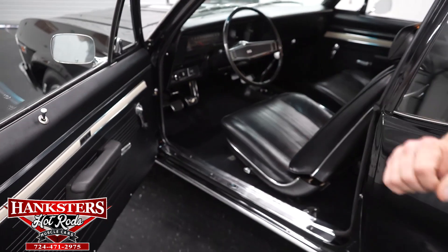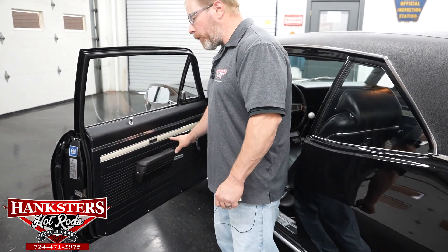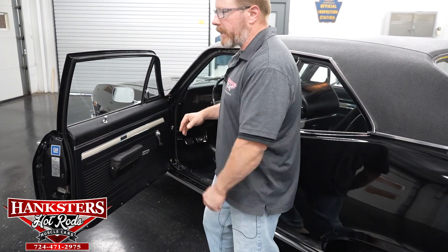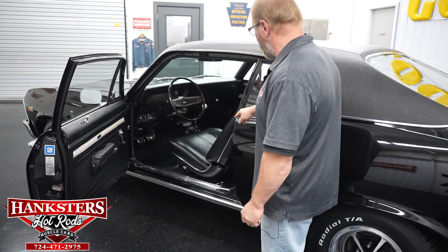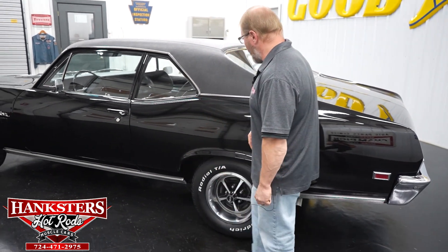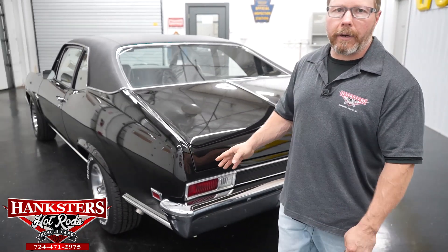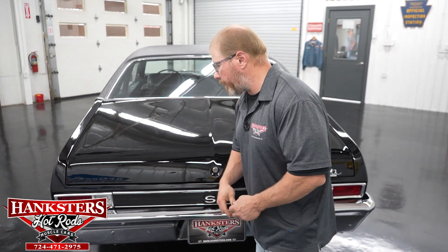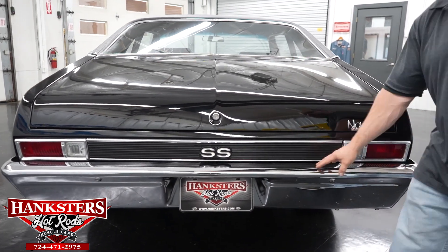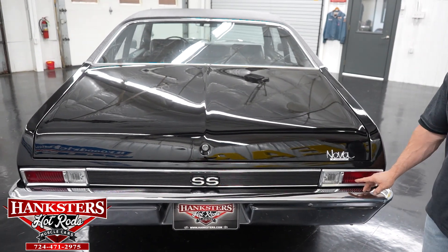The door panels along with the armrests — you usually get wear marks and cracks — not on this car. It's got the Nova badging up here on the door panels as well. You can just see how nice this car is. All your seals and weather stripping all the way around are in great shape, door shuts nice and easy. The quarter panel here is nice and straight all the way back — you're not going to hide anything on a black car and this thing is in fantastic condition. The chrome on the bumper is in excellent shape, no pitting or scratches, and you can see the SS emblems on your tail panel.